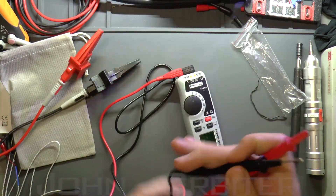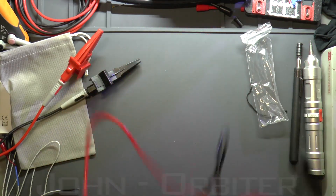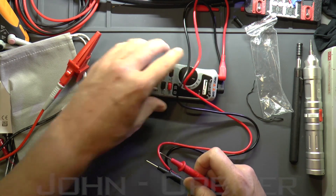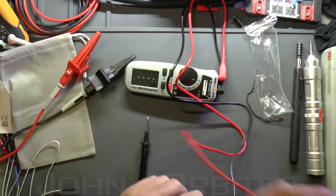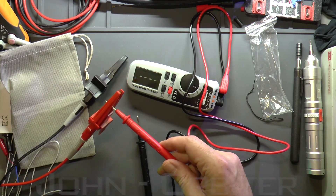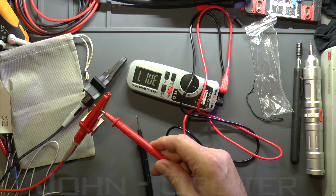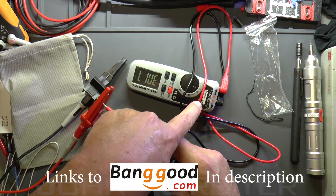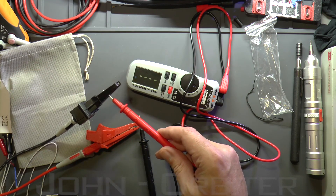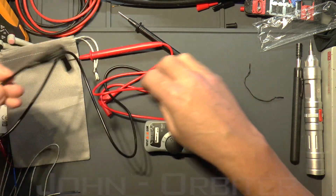Let's test the live detection mode. Put it the right way around — it's left on live mode and apparently you just need one lead, as the instructions say. It'll show 'live' if it's live. I turn the voltage up to 80 volts and it shows live — it's like the detector on the top. If we connect it to neutral, it doesn't show anything.